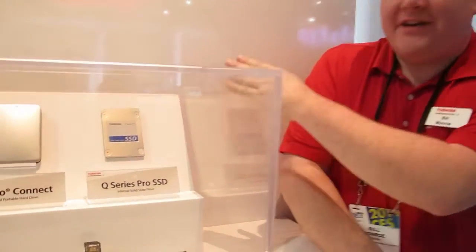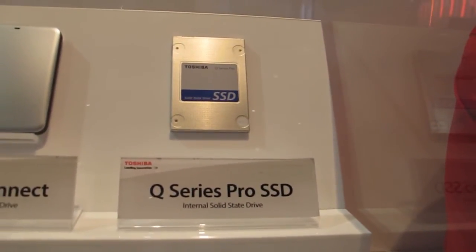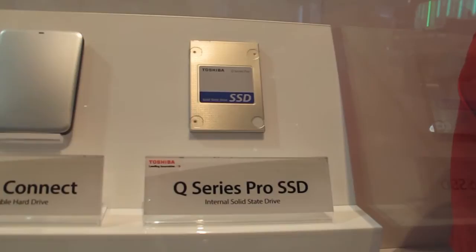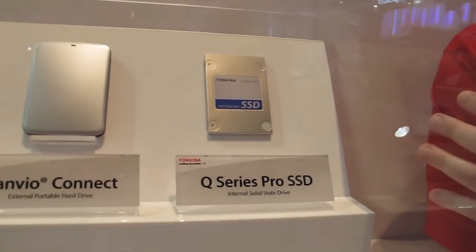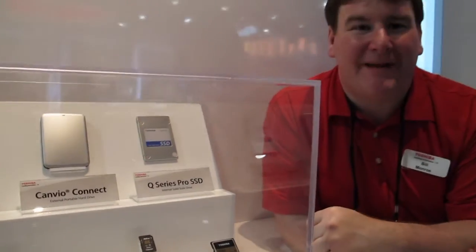As an inventor of NAND memory technology, we have a great experience in solid-state drives. And now we are bringing our solid-state drives to the consumer market. The Q-Series Pro internal SSD is a great upgrade for your existing laptop. The nature of solid-state drives means there are no moving parts, so it performs a lot faster than a traditional spinning drive.